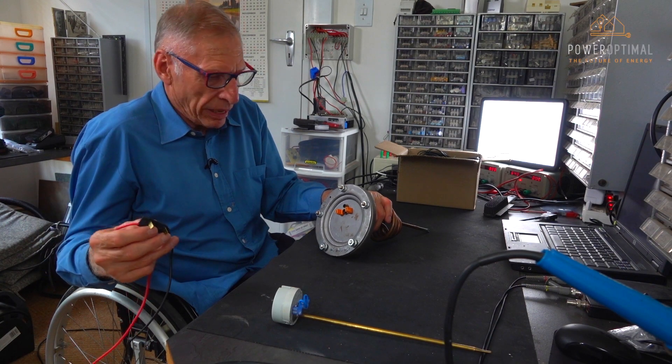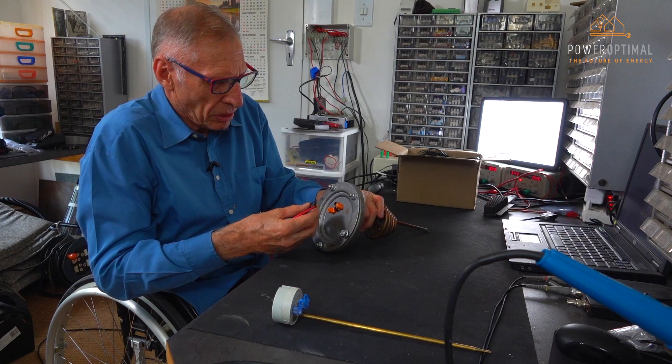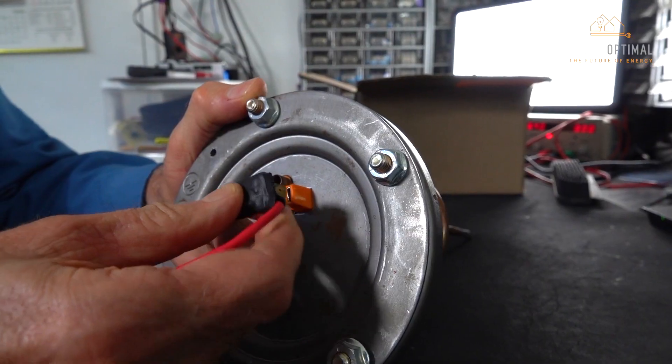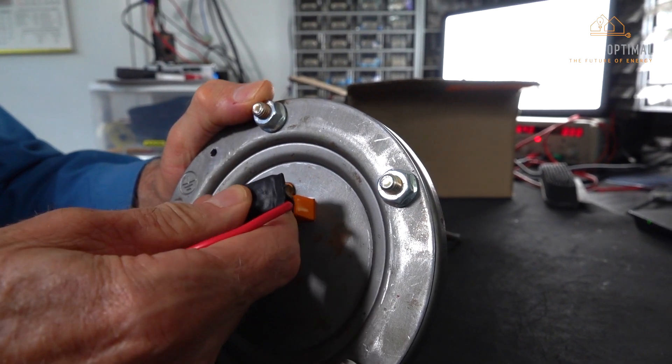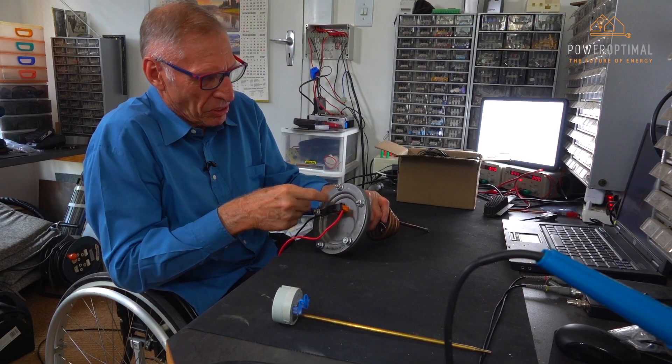The wiring kit supplied with the Elon 100 is to be inserted into the element with the short side — the narrow side — facing the thermostat hole.